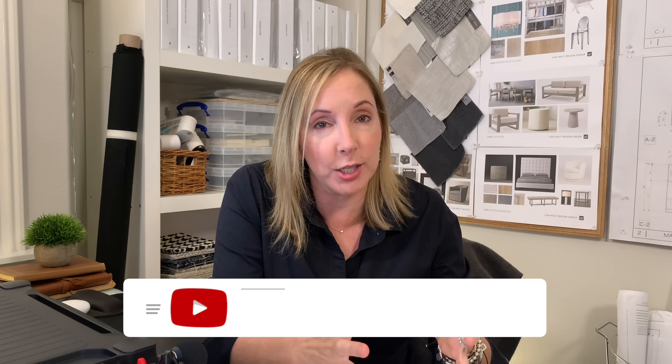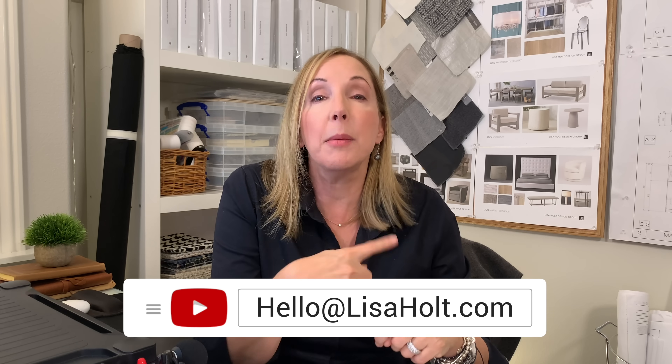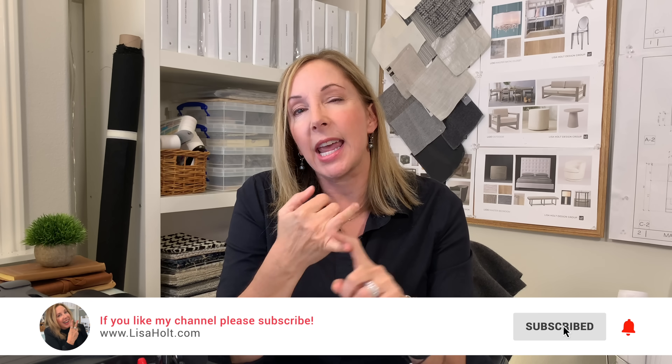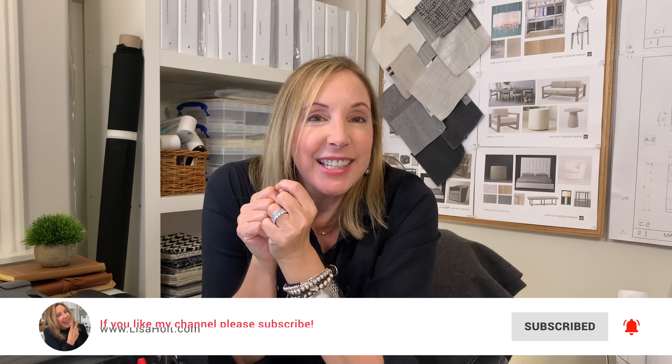Rugs are a huge subject and I tried to hit most of the basics today. If you're working on something specific and have a question, hit me up at hello at LisaHulk.com, or comment down below. Stay safe, like, share, comment, hit the bell, and I'll see you next week.